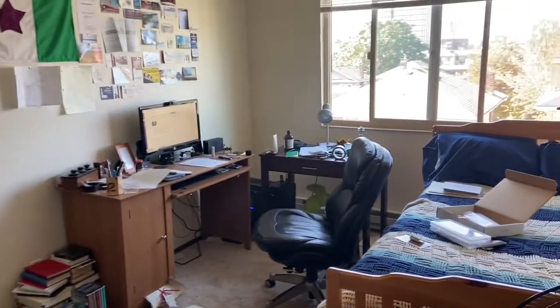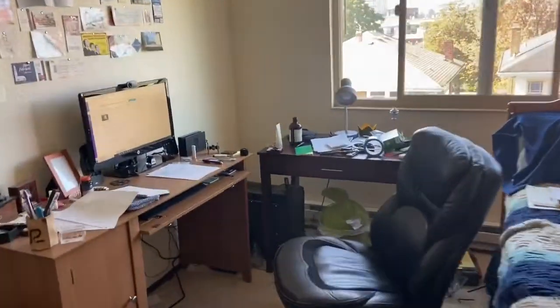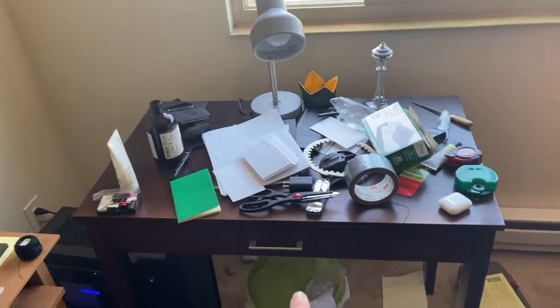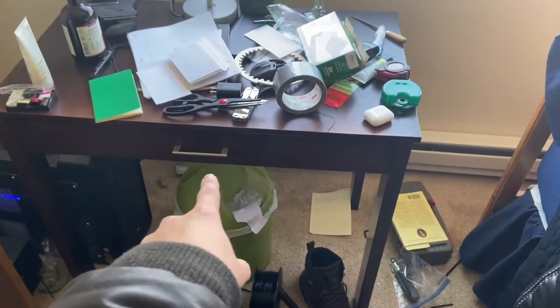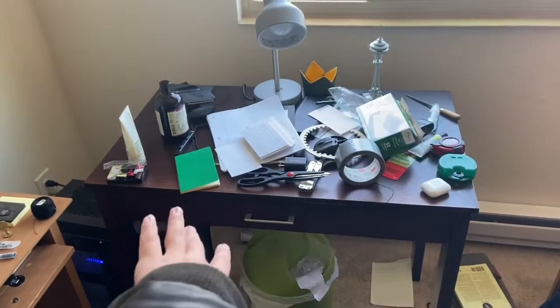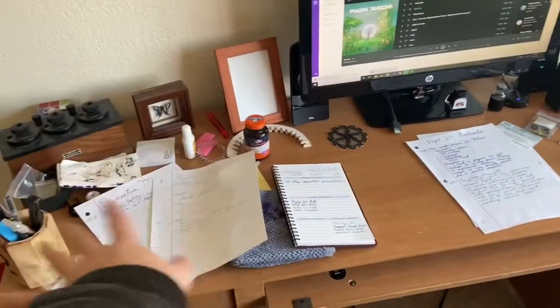Alright so we have a problem here. It's already messy. It's been a month. So my current thought is this desk will be my electrical engineering desk and then down there I will put my electrical engineering stuff so I can have the top used for drafting and working on projects all the time and then this will just be cleaned up.